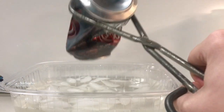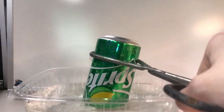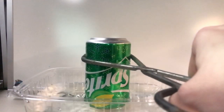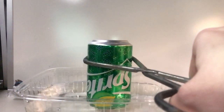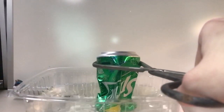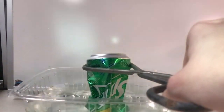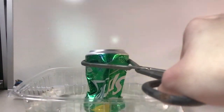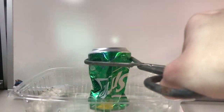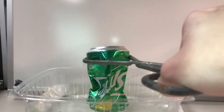Make observations as to what you see and hear. What happened to the can? In this experiment, when the water was heated in the can, steam was produced. The steam pushed the air out of the can. When the can was submerged in the ice water, the temperature of the steam lowered, which caused the steam to condense back into water. As the steam changed to water, this caused the air pressure inside the can to be much lower than the air pressure outside. The forces from the air outside pushed in on the can and caused the can to be crushed.